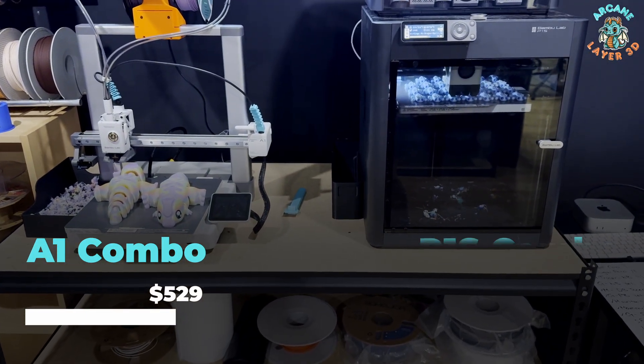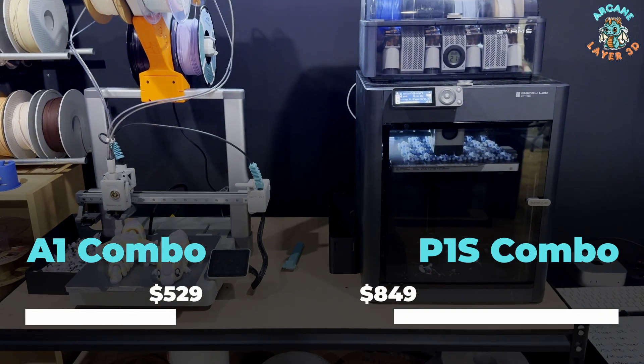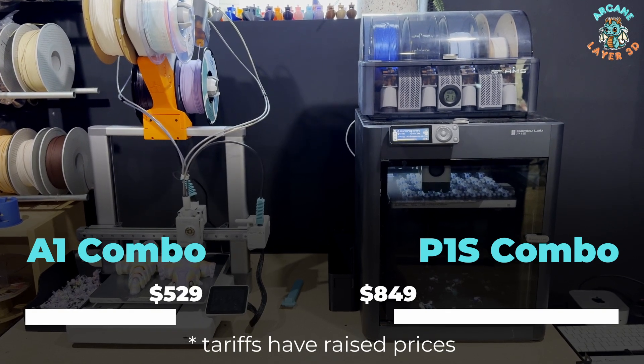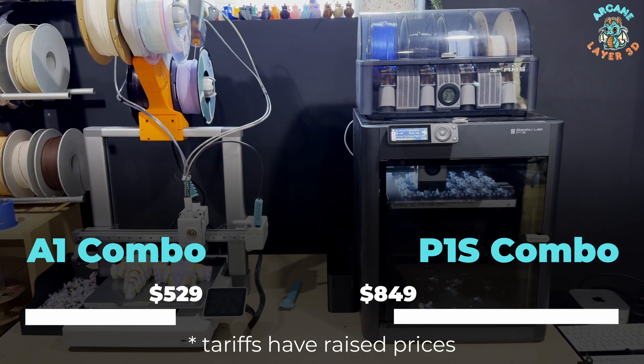First up: cost versus scale. Right now you can get the A1 for $529 in the US, versus the P1S combo at $849. We expect those prices to go up — there's talk of a tariff exemption on electronics, but it's unclear if that includes printers. This is a big area of concern since these are your primary production machines. You can get more printers per dollar with the A1 combo price versus the P1S combo.